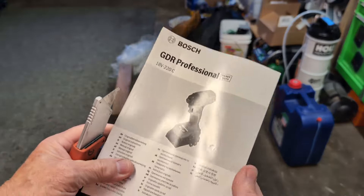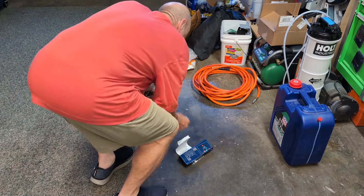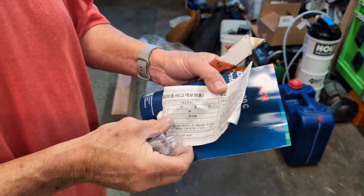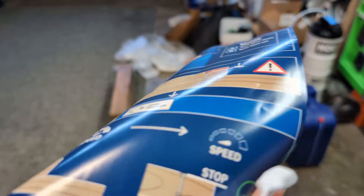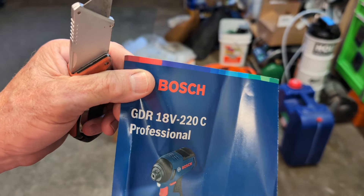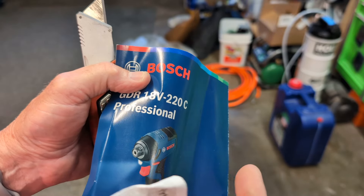It's an impact driver, it doesn't need all of this. Then your typical belt clip - I like my belt clips. This is to prove that I did in fact get it from South Korea; if you can read Korean, I cannot. So if you are Korean, tell me. It came with this thing. This is what I got: the GDR 18V-220C.